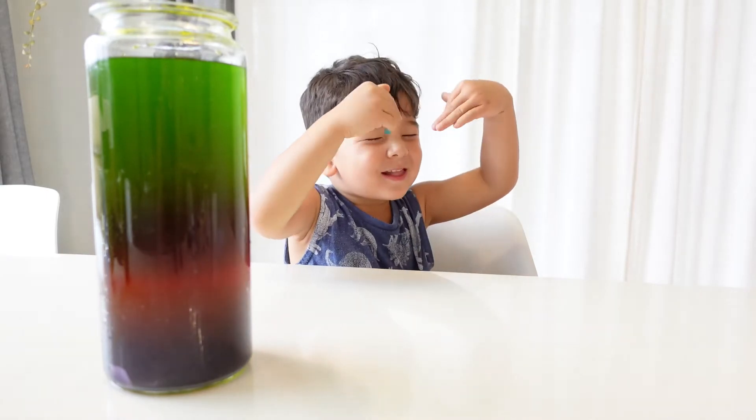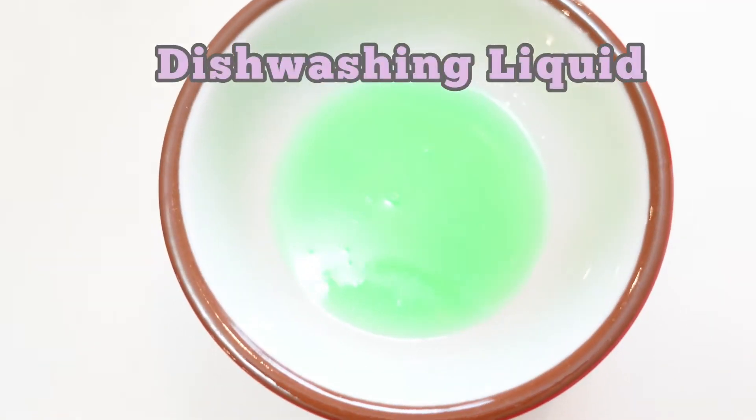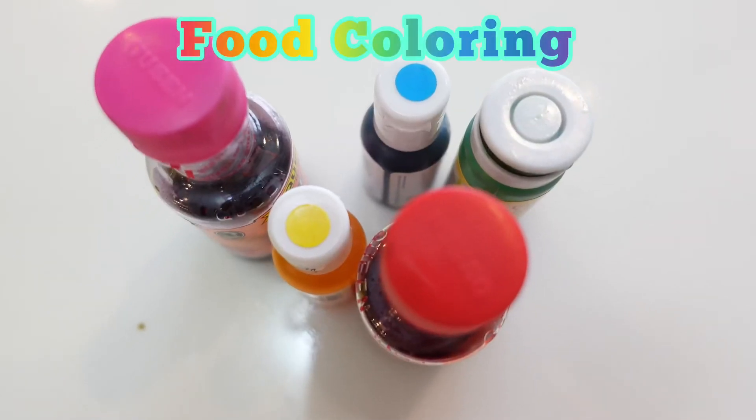Am I cute? This is the second experiment. We need dish washing liquid, cotton tips, milk, and food coloring.